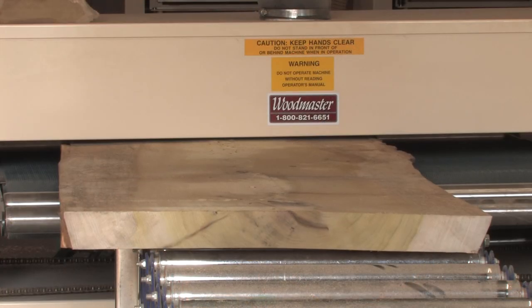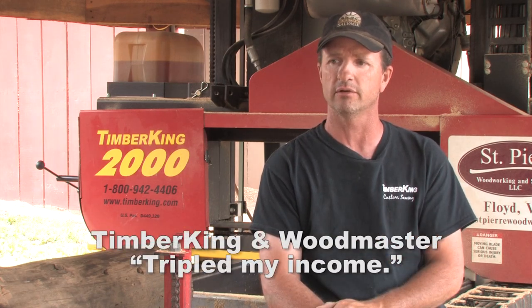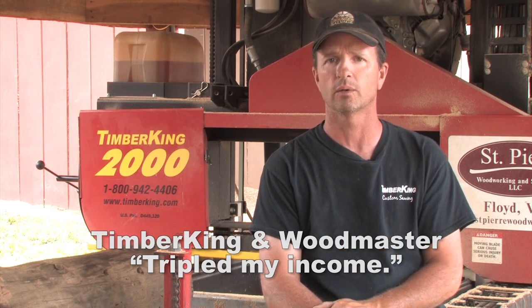We have a 5075 50-inch drum sander by Woodmaster, which is incredible — it's cut the sanding time down by hours. When we get a project, doors or big slabs when the customer wants them sanded, we'll sand them right here as they buy them. That adds another value where we can charge an additional amount for the slab because it's sanded. Everything I've purchased here in just the last few years has tripled my income at St. Pierre Woodworking.